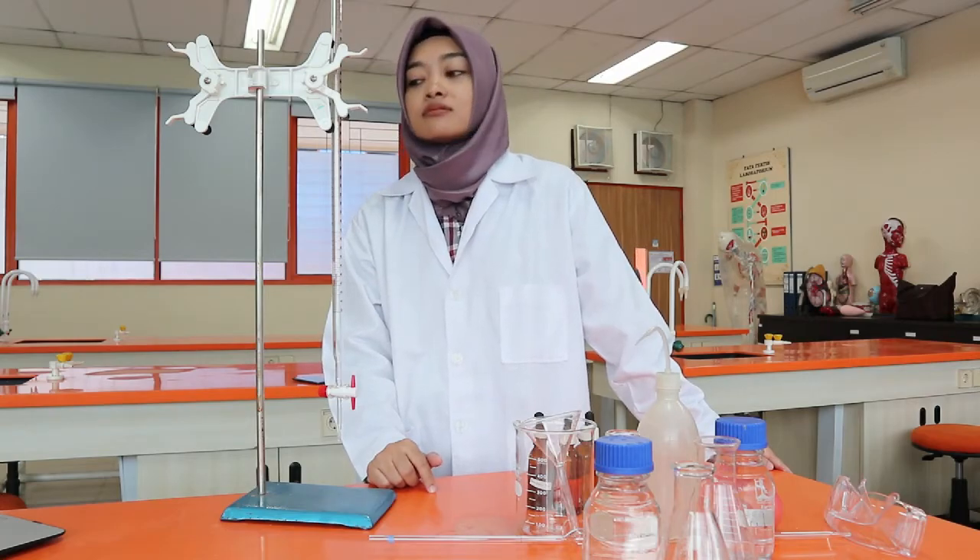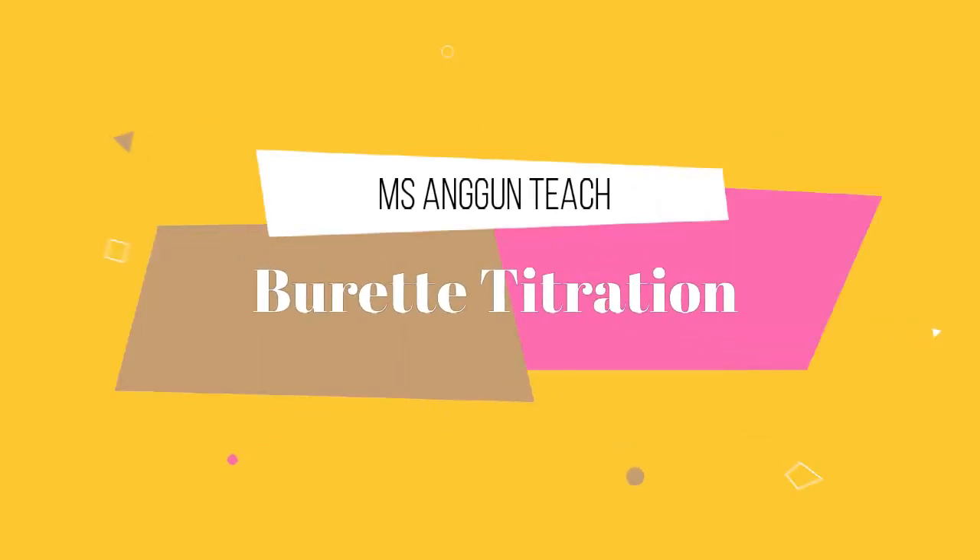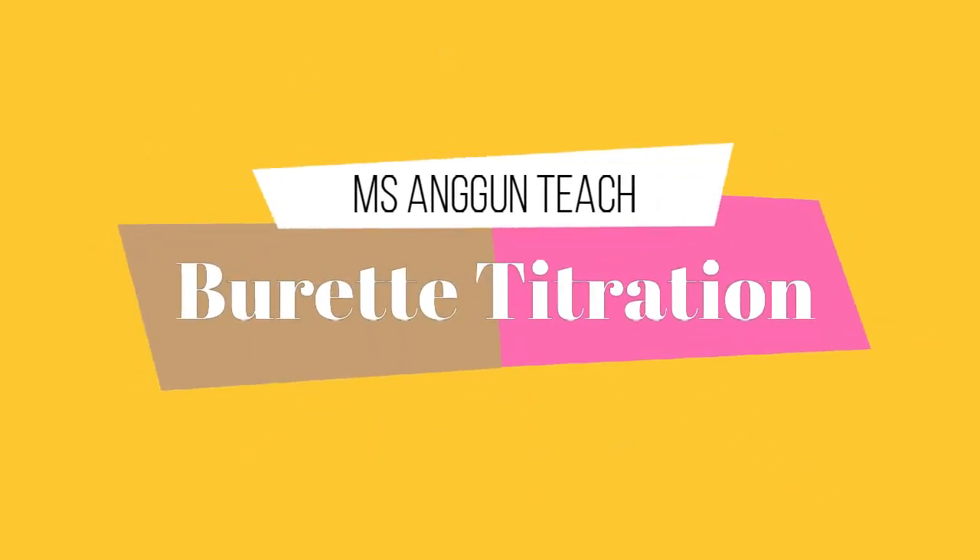As a chemistry and science student in general, it is very important for you to follow a correct procedure. Hi everybody, welcome back to my channel. Today, I will show you how to do a correct titration using a burette, volumetric pipette, and conical flask. I hope you can enjoy this video and learn something from it.